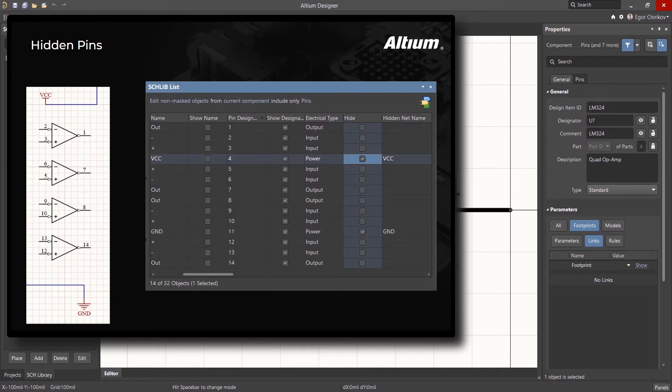In addition, the invisible supply pin method conveys less information about the design at the schematic level. The designer would need to drill down into the component to see the specific pins and net names. This can increase the chance of unintended design errors.